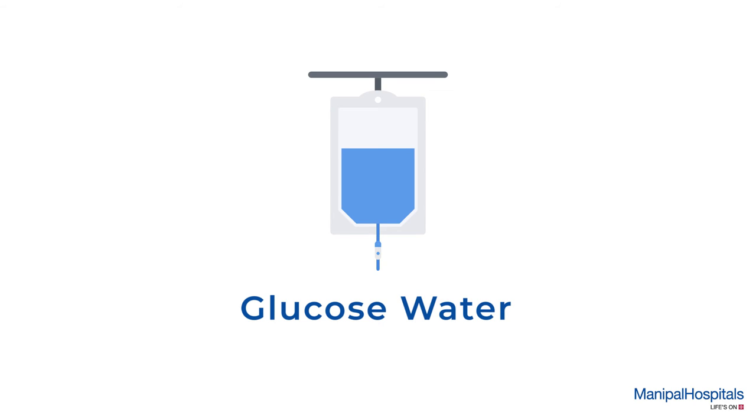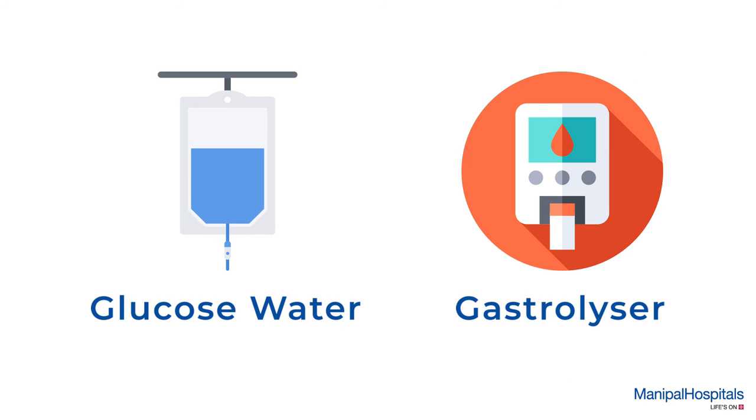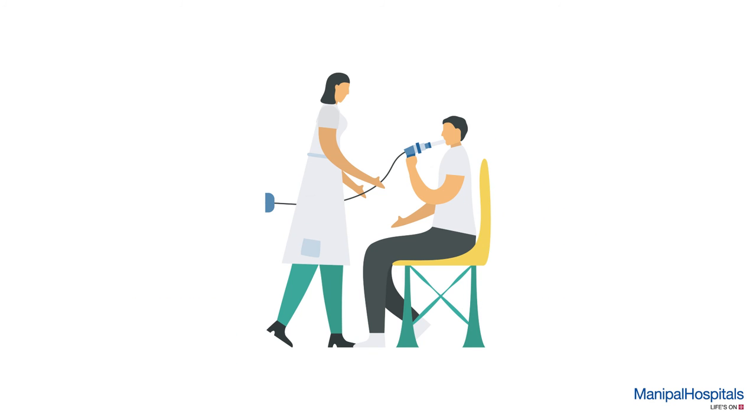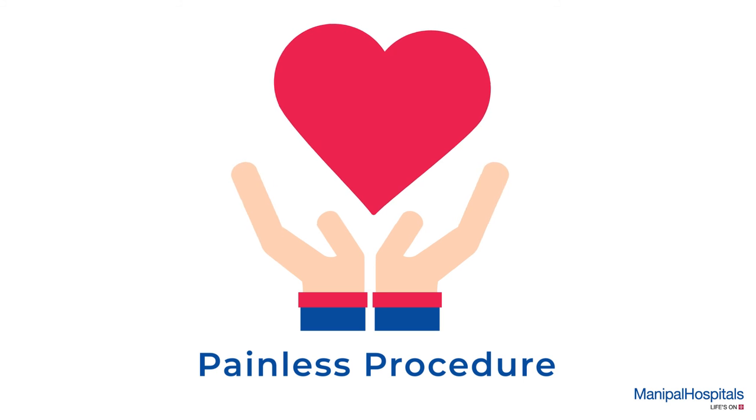You are given glucose water before the test, which is performed using a small piece of equipment called a gastrolyzer. A disposable tube is attached to the gastrolyzer and you need to breathe into it every 15 minutes for two hours. This is a painless procedure.